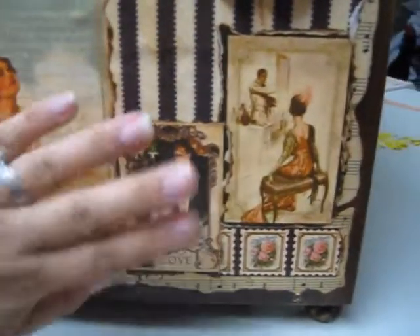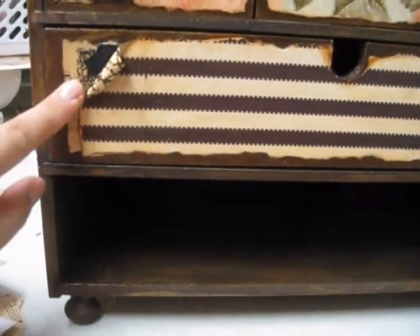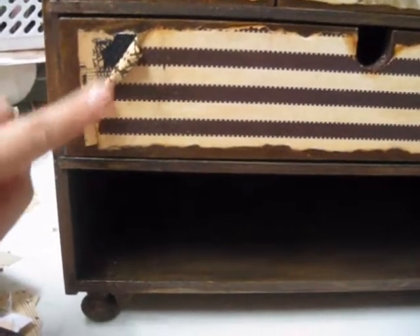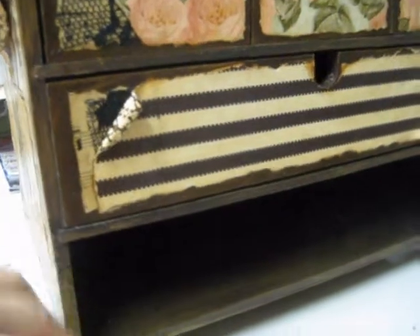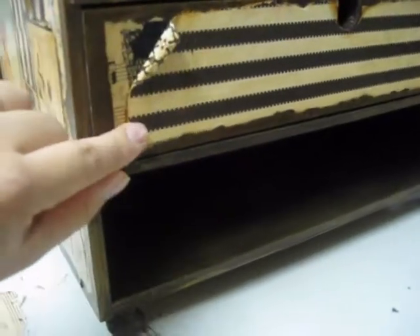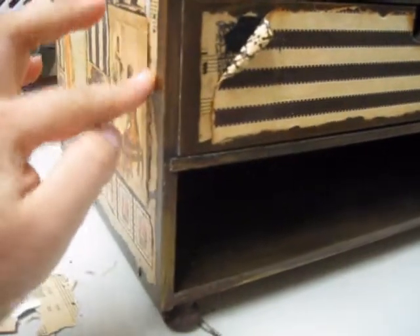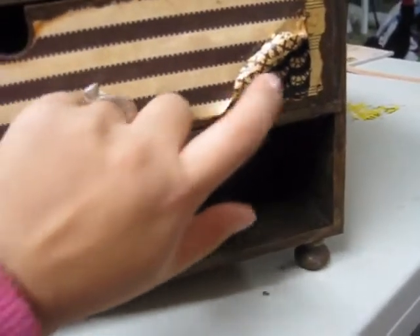It's all really strong and sturdy because it's all been mod podged down, not just glued. On the front I did a tutorial on how I got to this particular part. All throughout the box everything is mod podged in exactly the same way as I did here. Because I don't have a tripod I didn't do tutorials on all of it, but all the techniques I applied throughout would be exactly the same — like how I adhered the vintage music notes and turned the edges.